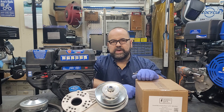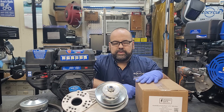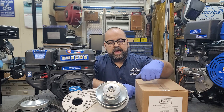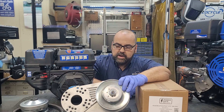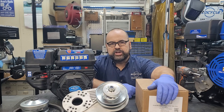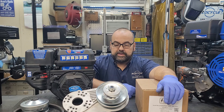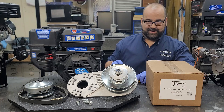Hey everybody, this is Arnie from ecocycle.ca. Today we are putting together a power pack engine drive using the power pack light, which is for the 212 style gas engines like the 212 Predator. We're doing something a little different — we're going to use the CVT with aluminum backing plate on the power pack bracket. Stay tuned.